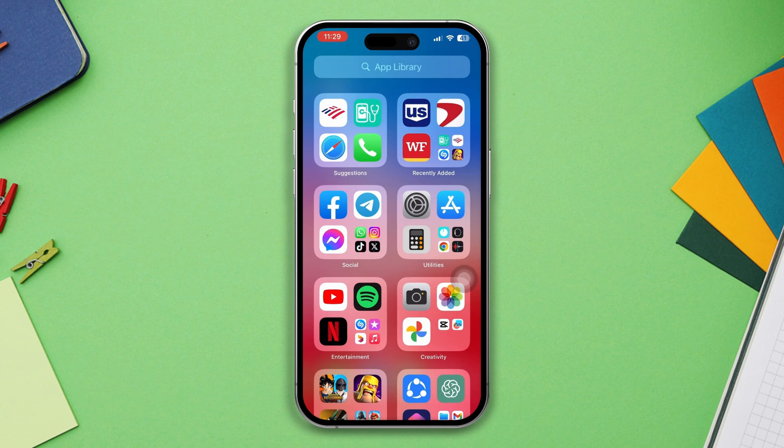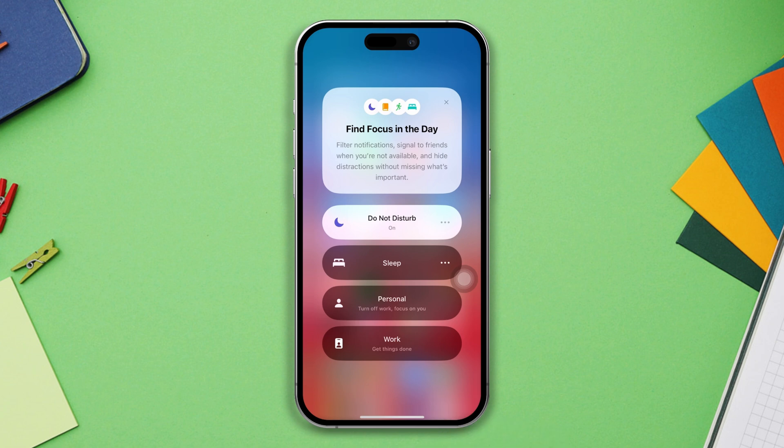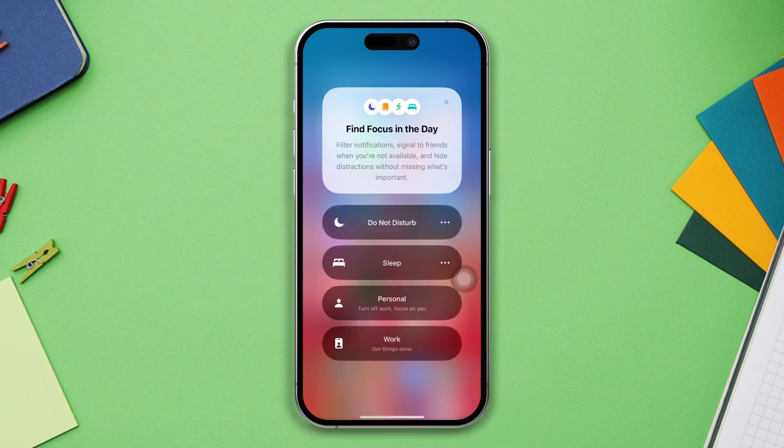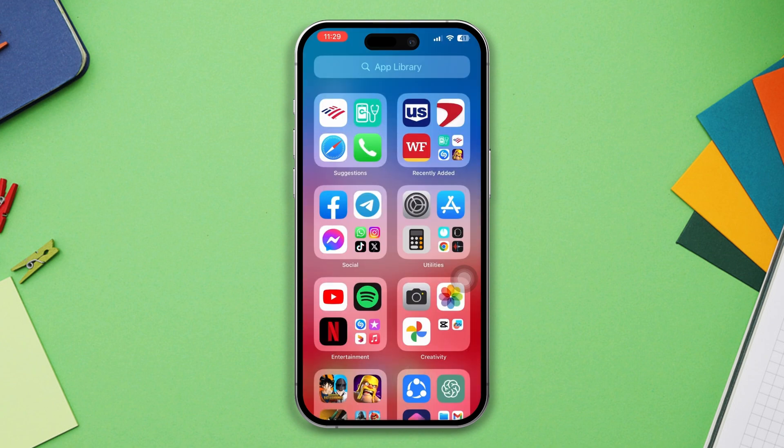Solution three: restart your iPhone. Sometimes a simple restart can resolve minor software glitches and often solve issues. After the reset, disable Do Not Disturb — if Do Not Disturb mode is enabled, it may prevent the flashlight from working on the lock screen. You can turn it off by swiping up from the bottom of the screen.